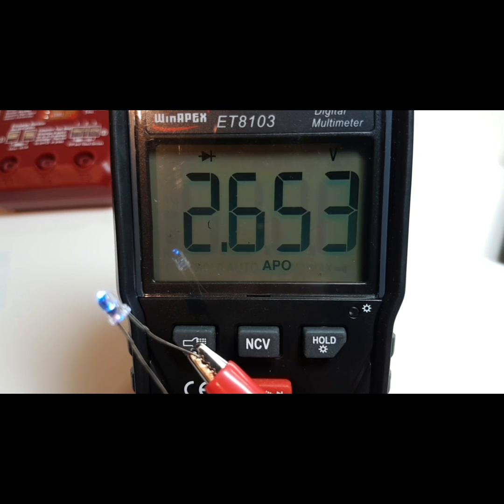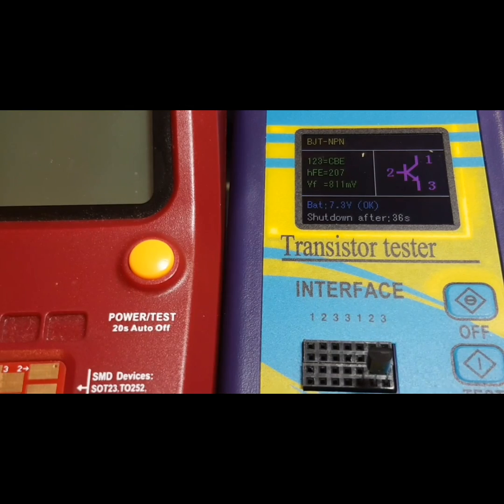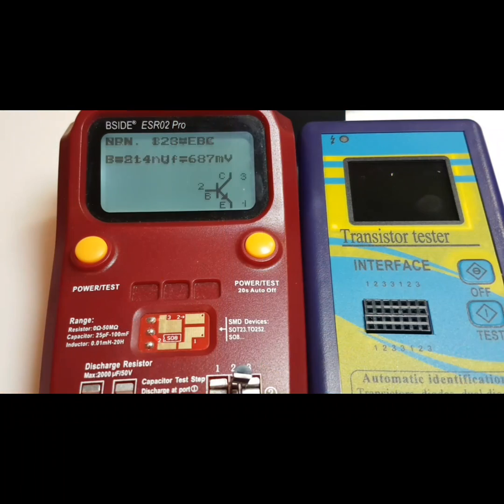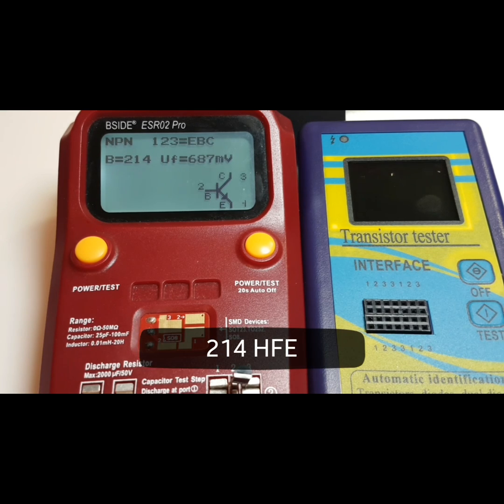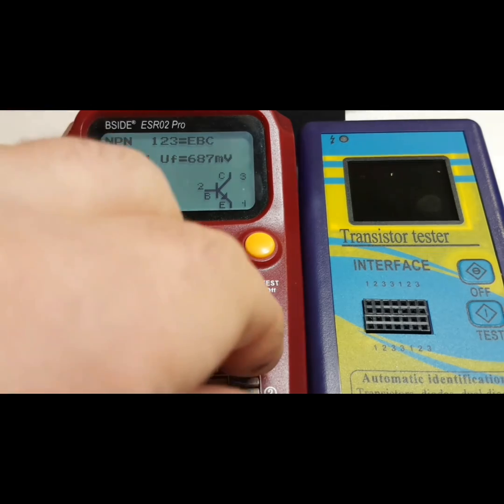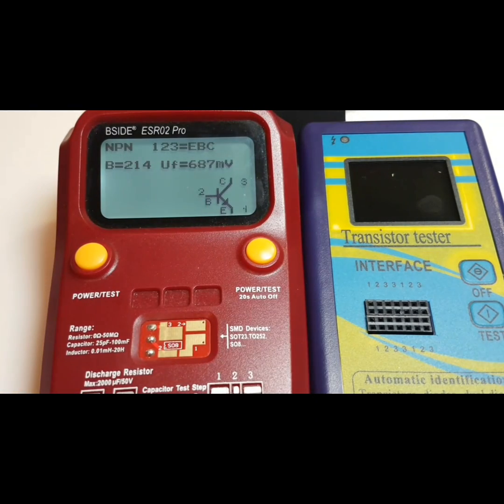Last but not least, testing a transistor with the transistor tester — as we had to. The M328 gives an HFE gain of 207. Comparing that with the B-side, it reads an HFE of 214 — pretty close to the 207 from the M328. That's enough testing for now.